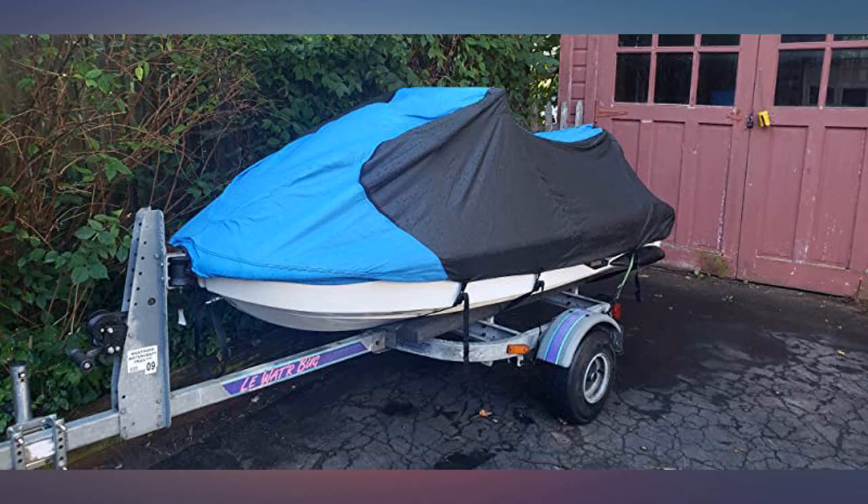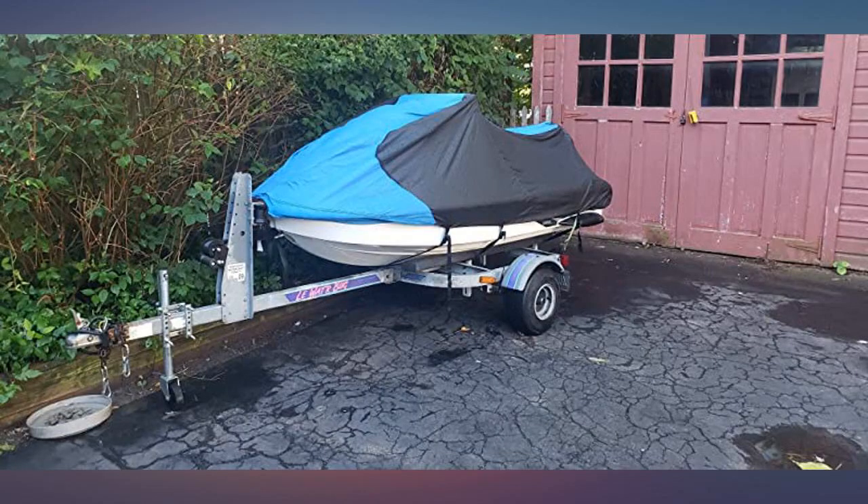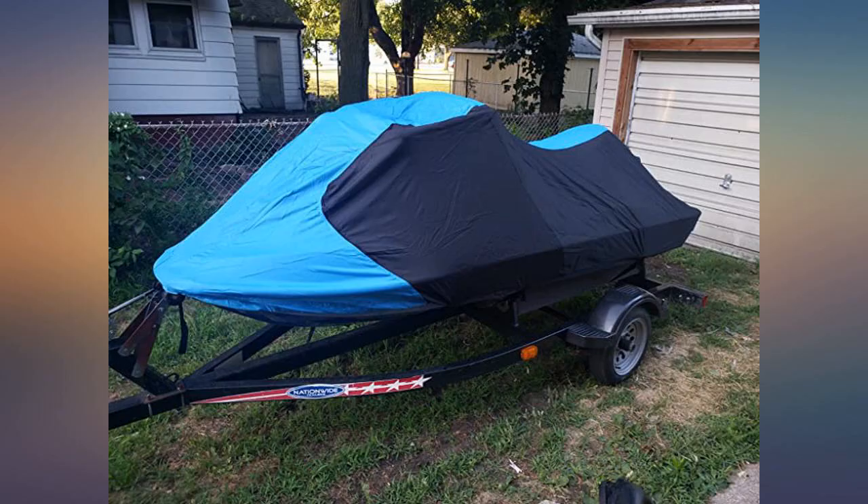Great covers, lightweight and made of quality materials. I'll update the review after a winter and hot summer to see how they hold up.